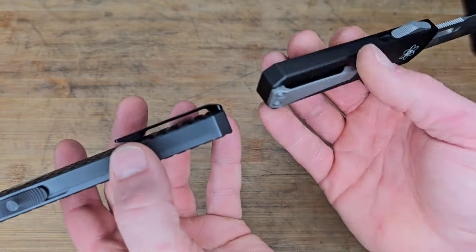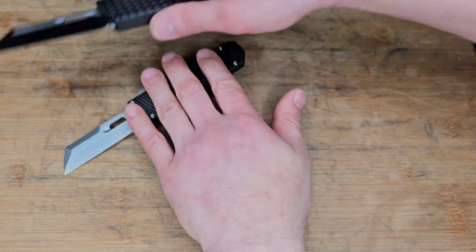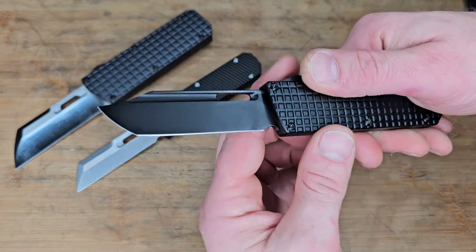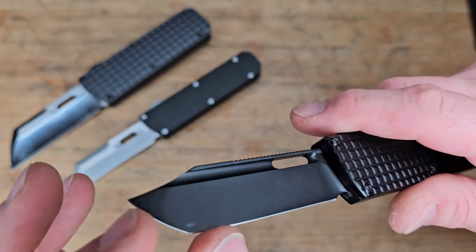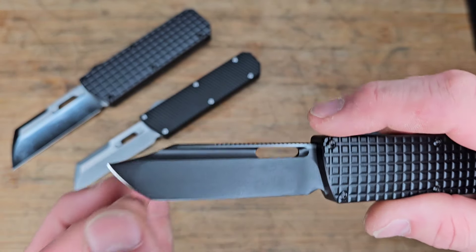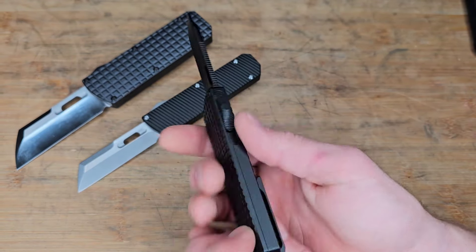It is nice and slim though — not as slim as the regular one, but still very slim. Let's check out the other one. This one is available right now. This one is the clip point dual ground tanto, nice and thin hollow ground blade. I believe there's a few different color options available.